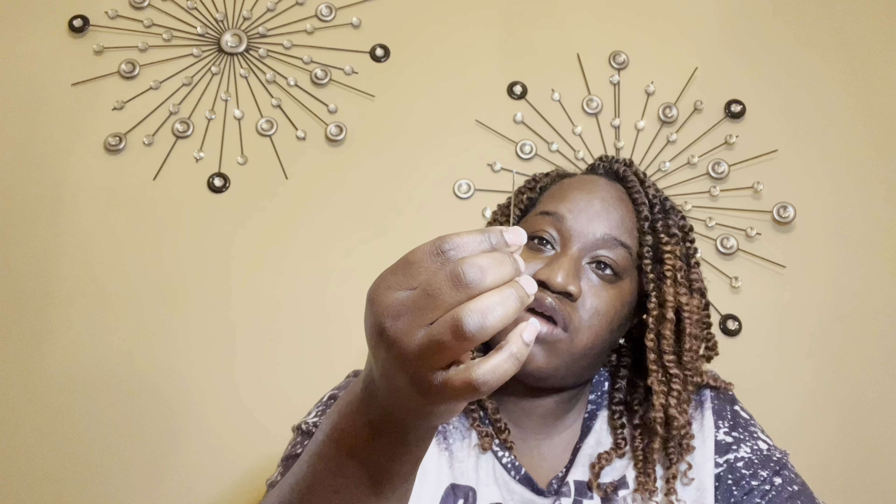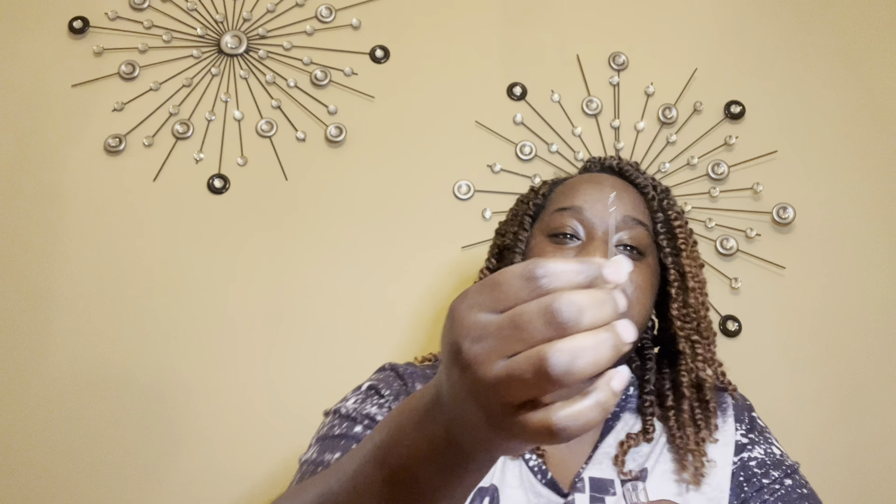I like to sew. I won't call myself a seamstress because I don't have the qualifications for that anymore, but I grew up with my mother and my aunt who are seamstresses and I love to sew.